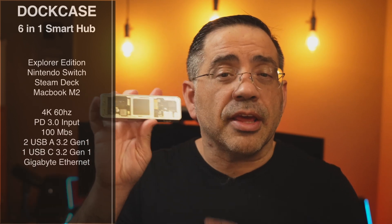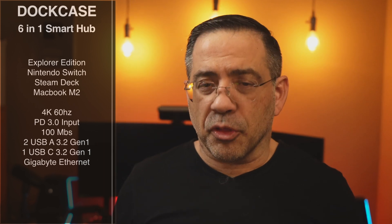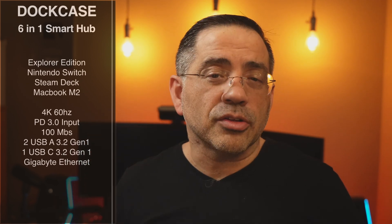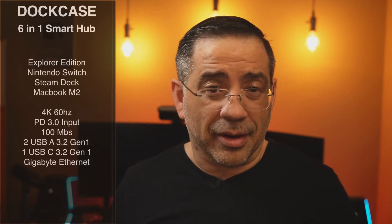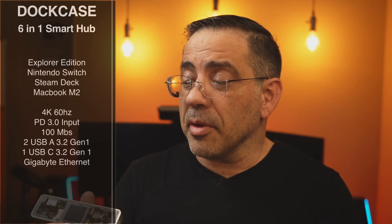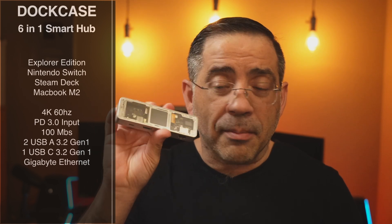This little guy right here is going to give you 4K 60Hz output. It also has PD power input 3.0, so you're going to be able to power your devices at the fastest possible rate and you won't lose power as you're using them. It also has a 100 megabit connection, two USB-A 3.2 Gen 1s, one USB-C 3.2 Gen 1, and a gigabit Ethernet connection — all in this small, compact solution.